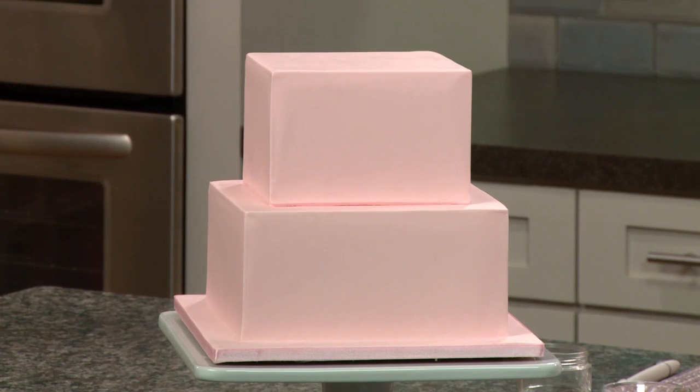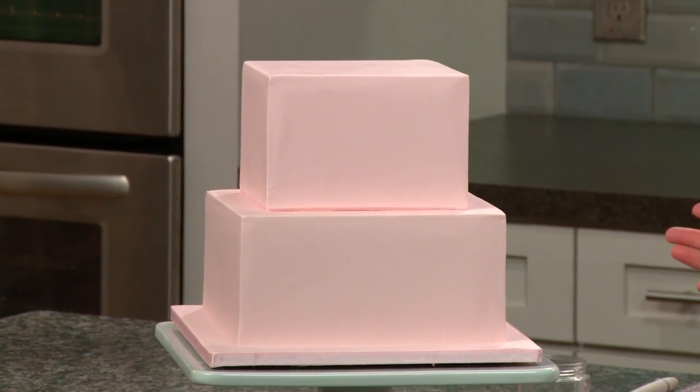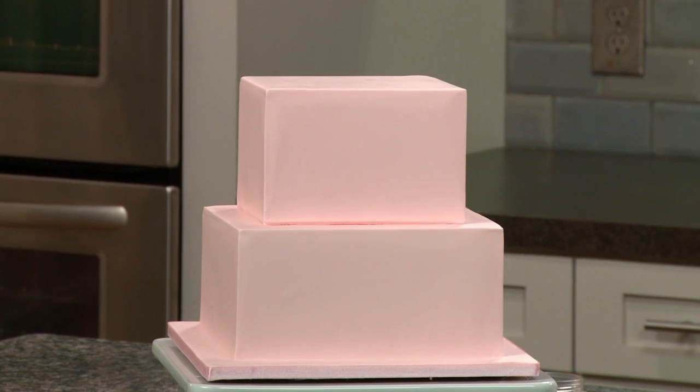This technique is best done on a fondant-covered cake versus buttercream. I'll be working with this two-tiered square cake, but this technique will also work on a round cake.